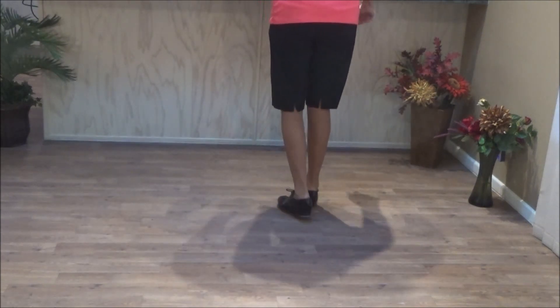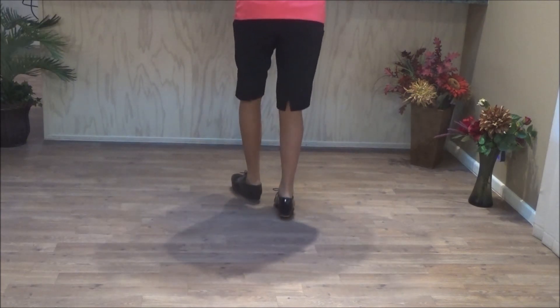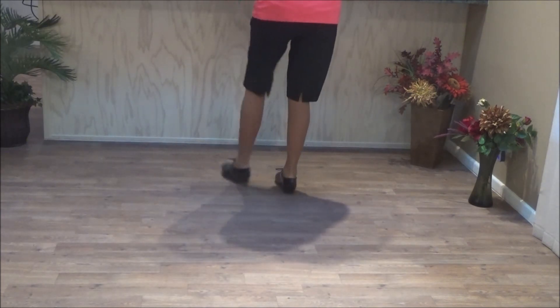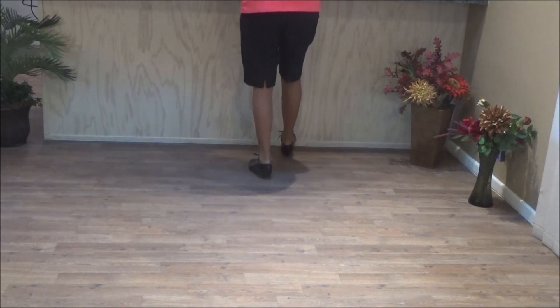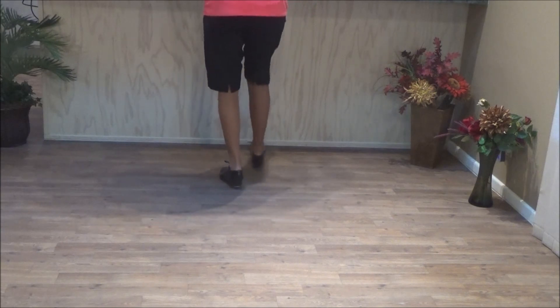Two stomps. Triple hip forward. Triple back up. Two heel-toe combos.